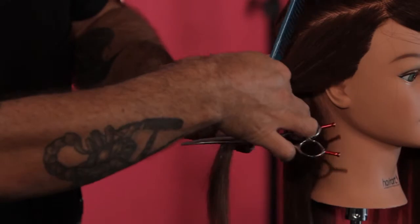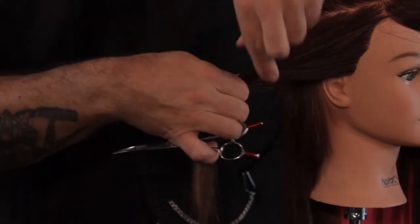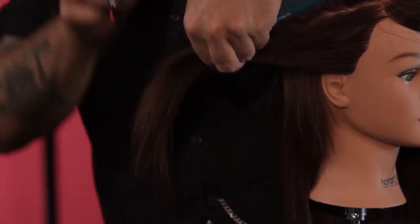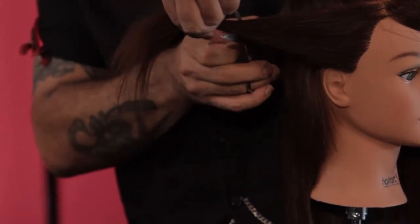The kind of client that would want a haircut like this is somebody that enjoys length still but is prepared to have a little bit more edginess and a little more individuality.